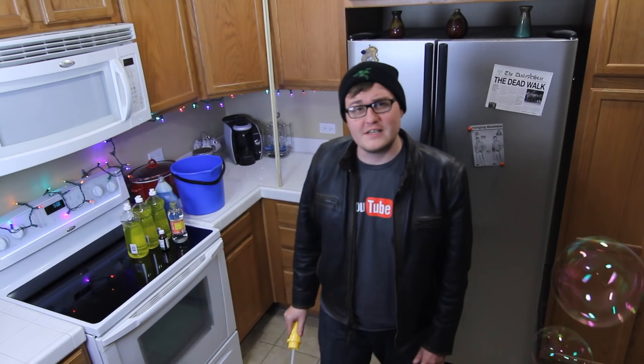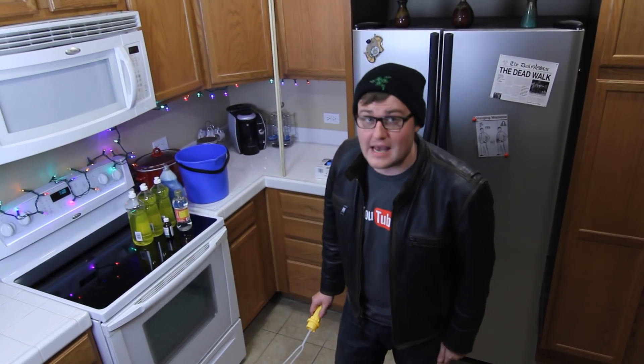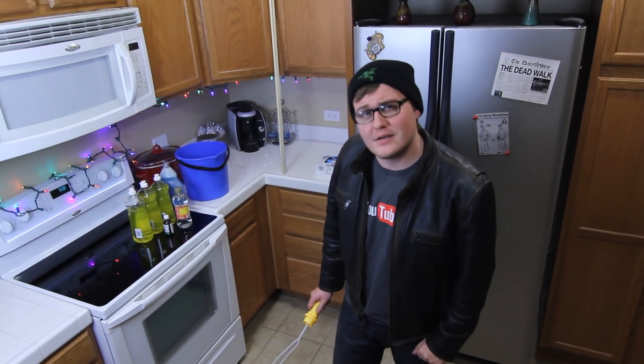Bubbles — miracles of physics, delightful to children and adults alike. But what if you could make your own scientific super bubbles? Today we're going to show you exactly how to do that for under $10.